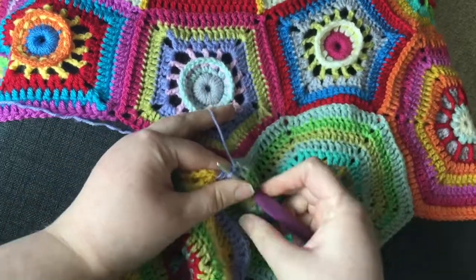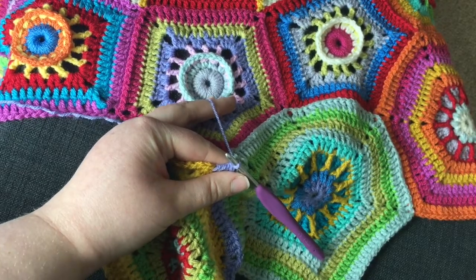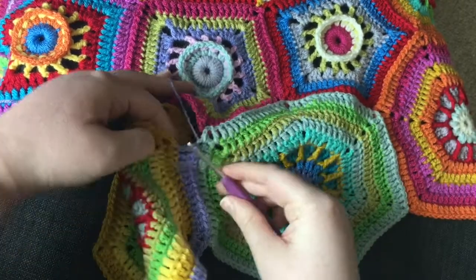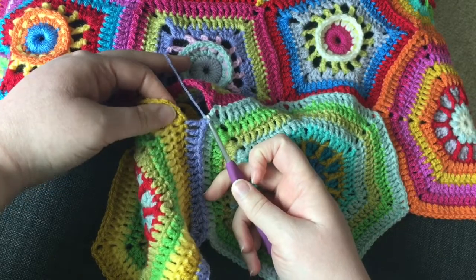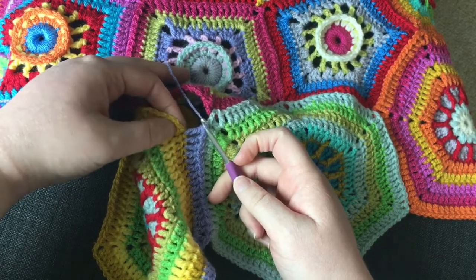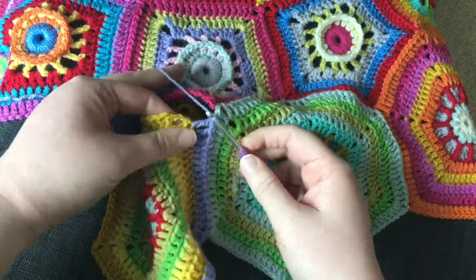Now you might think at this point that it looks like you've got more stitches on your existing hexagon than you do on this one, and that's true because don't forget you still need to do your double crochet into the corners.